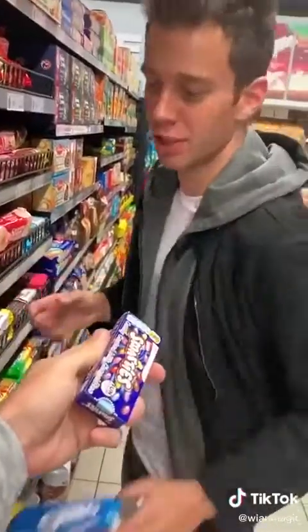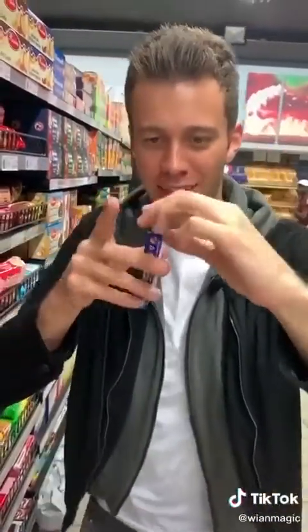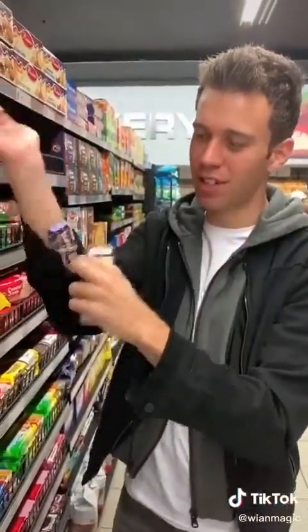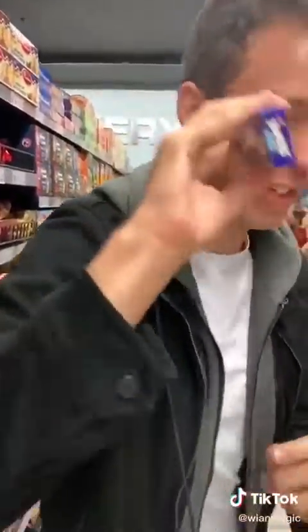Bjorn, teach me a magic trick. Got it. Watch the Smarties — snap. Here's how you do it: you take an empty box, and then put another box around your arm with a rubber band like this. Cover that up, and when you shake this, you actually hear these ones, and then you can show it's gone.